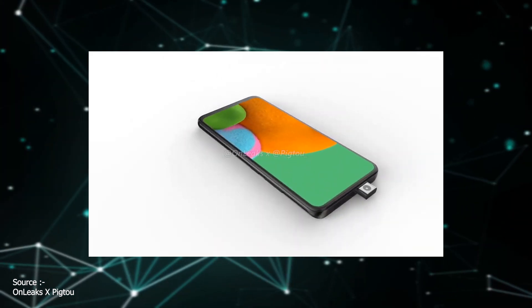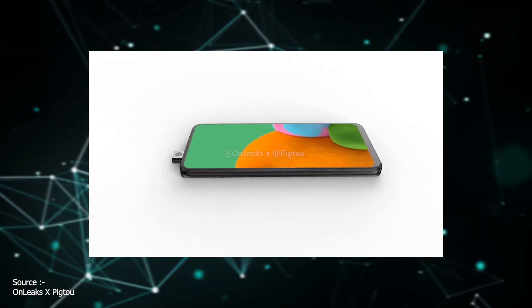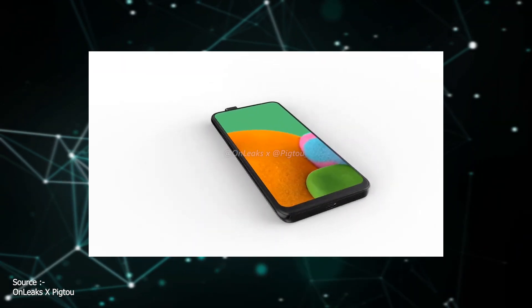This will make it a completely seamless display with small bezels all around. These are not the smallest bezels on any smartphone, but for a mid-range phone, I think they are good enough.